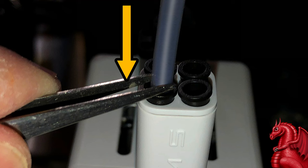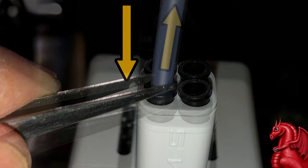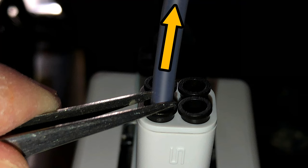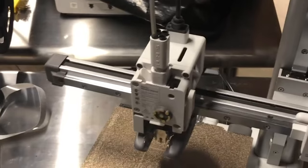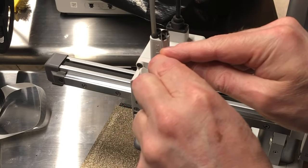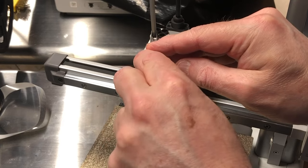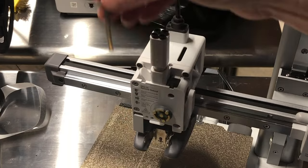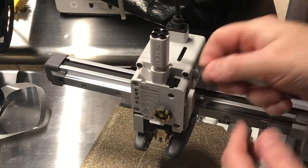Now to remove the bowden tube, use tweezers to push down on that black ring. As you push down on the ring, pull up on the bowden tube and that will release it — pushing down releases the little teeth that hold the bowden tube in place. Apply pressure on either side of the bowden tube and pull straight up, and it will release from the filament hub. Set that aside.